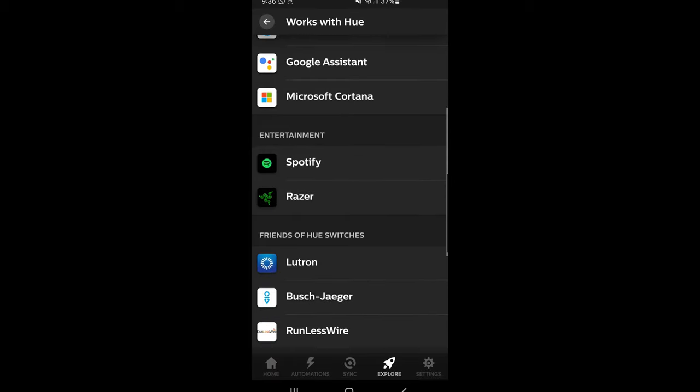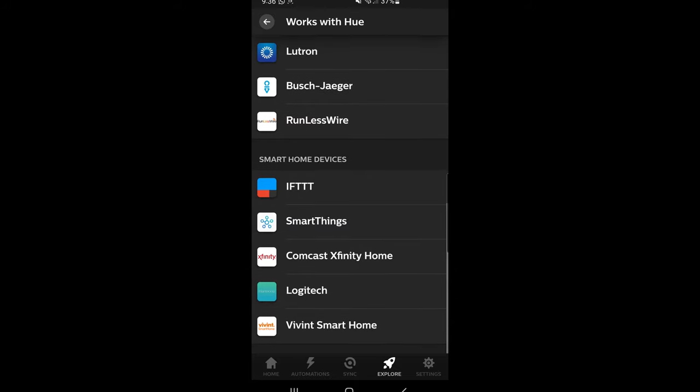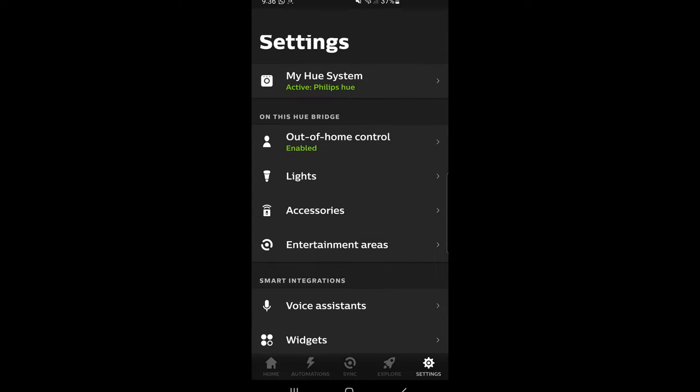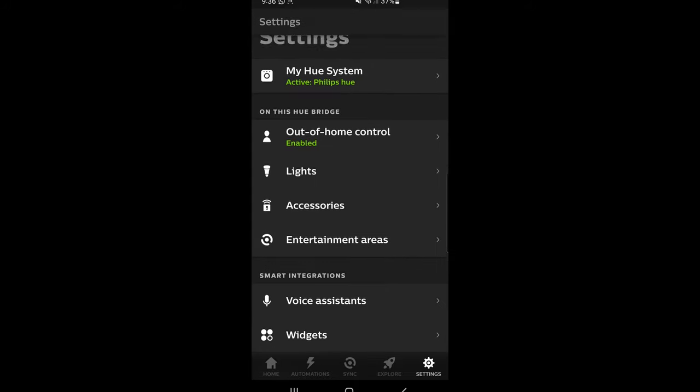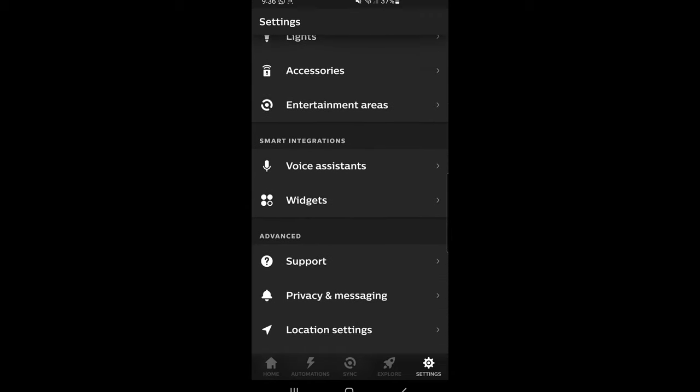The Explorer tab lists services natively designed to work with Hue products. This includes smart home integration with services like HomeKit, Google Assistant, SmartThings, IFTTT, and more. The Settings section is where you can sync Hue products with the bridge and add a Hue account so you can control your lights even when you're outside your home using mobile data.